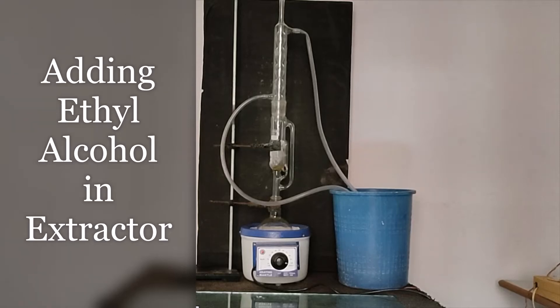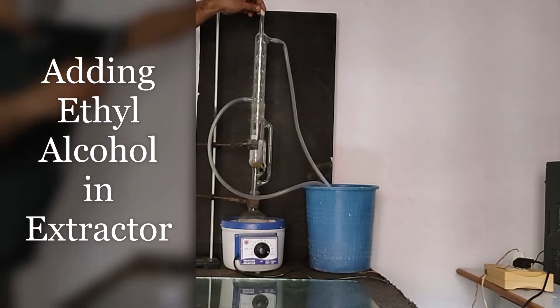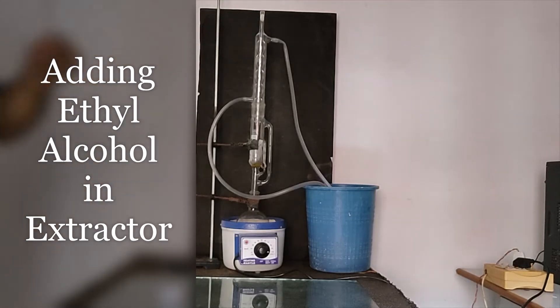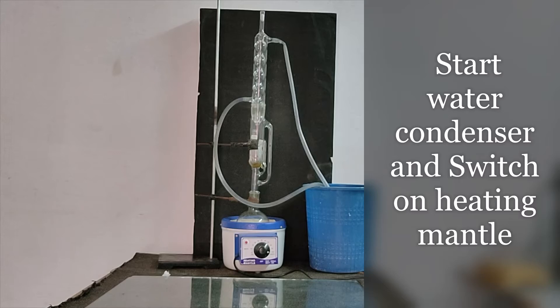We arrange all three devices along with the water condenser. We insert the water condenser so that alcohol vapors do not escape. Now we start the water condenser — water is flowing inside and the water condenser is running.